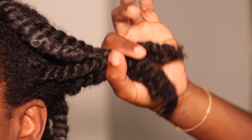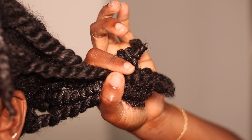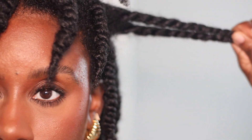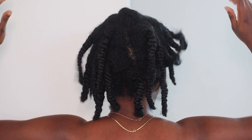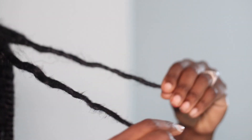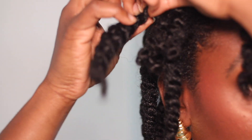I'm just gonna let this dry overnight. Twist-outs seem to be the only thing that actually dry. In the morning my hair does shrink up and the twists almost get smaller in a sense, but still — roots thick, lush, no scalp.